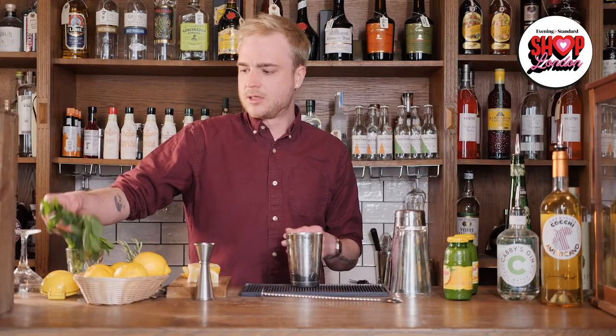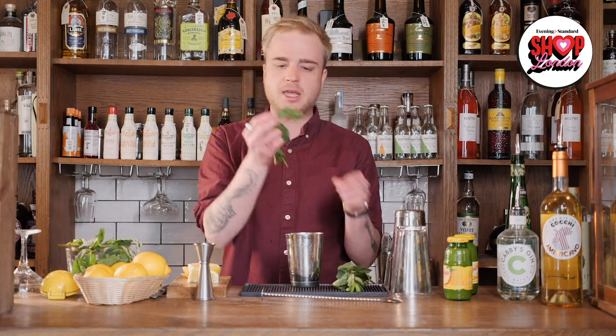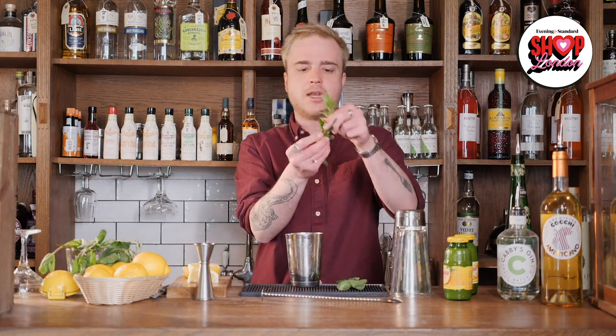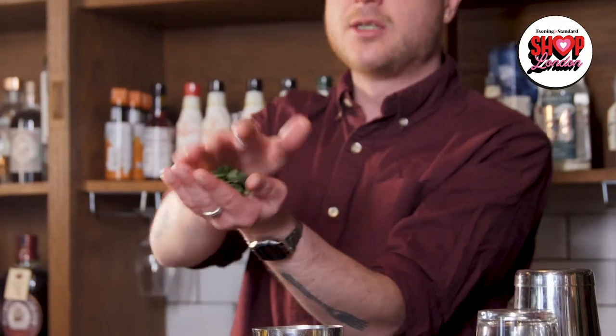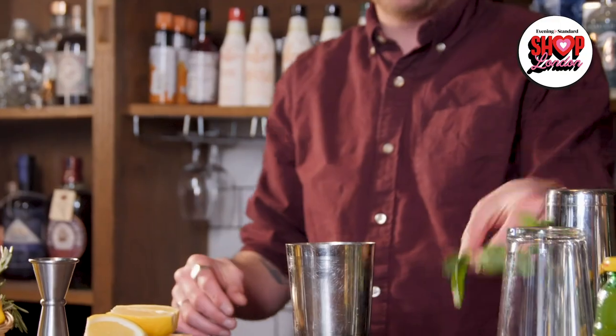Our next solid ingredient is some fresh mint. When using mint we want to make sure we're only using the leaves — we don't want the stem. I'm going to pick some leaves from the stem and then, before putting them in the cup, I'm going to bruise these leaves to wake the flavours up and help get some of the essential oils out of them. I'll hold them in the palm of my hand, give them a little slap and a rub between my hands, and chuck them in with the lemon. The reason we do that with mint instead of muddling it is because mint is quite delicate — if you're too rough with it, it can lose its nice flavour and end up really bitter. A good motto to remember: bruise, don't abuse.